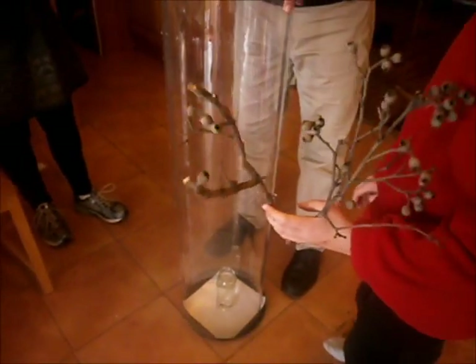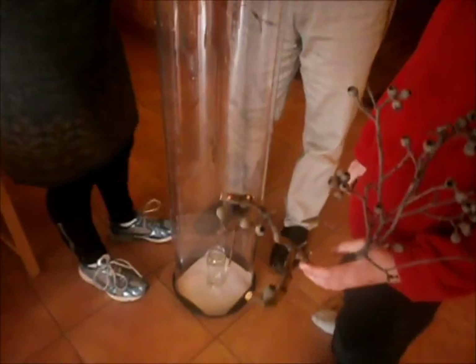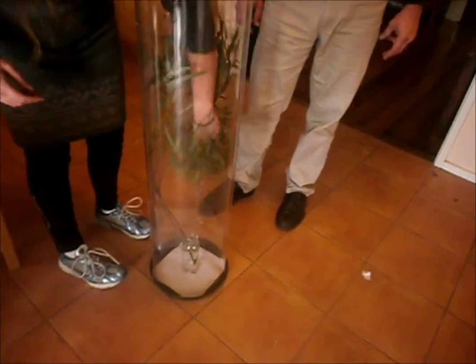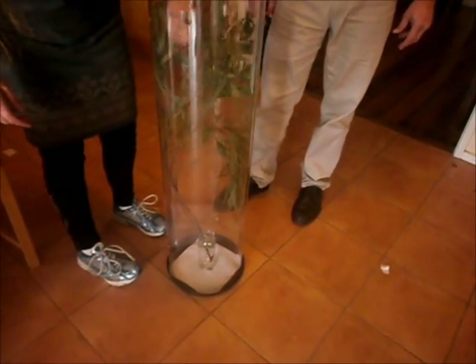Get some leaves and a jar of water, put paper in the bottom, stick the leaves into the jar, and put the top lid on.